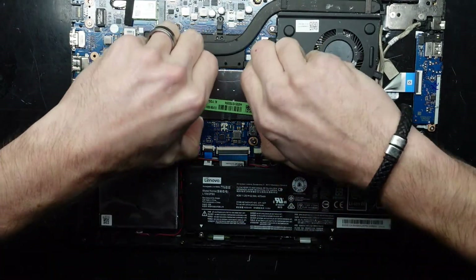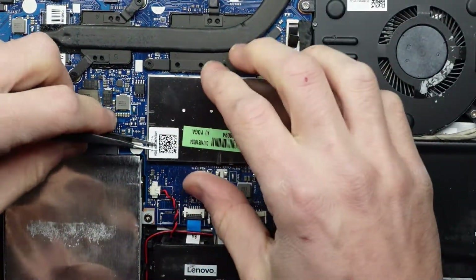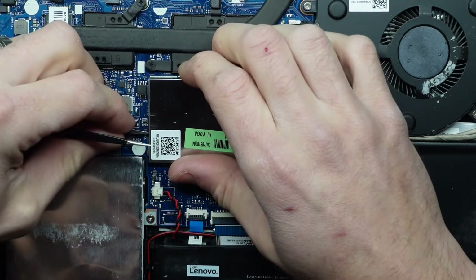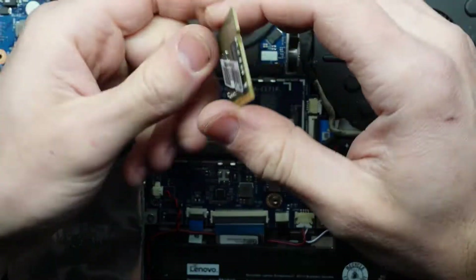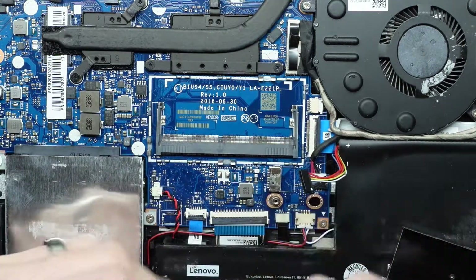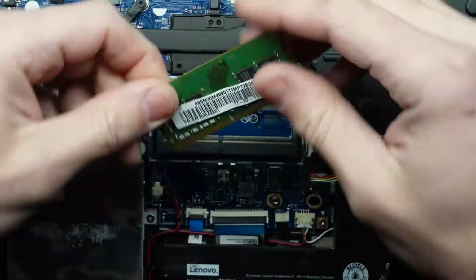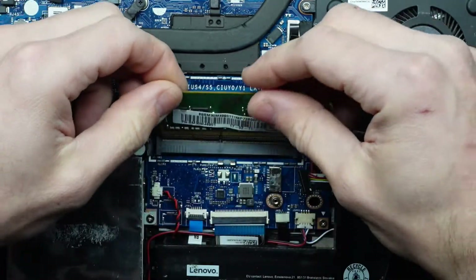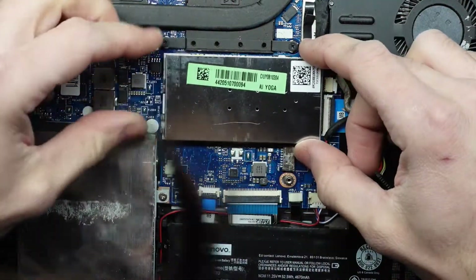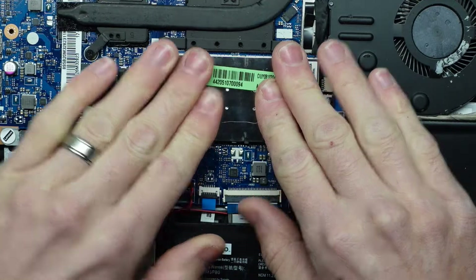Next up I want to have a look under here — this should be where our RAM is located. Lifting up now, and we have a single 8GB stick of RAM. So this particular machine only has a single stick. To install it, line up the notch here, put it in at a 45-degree angle and push down. There we go — our cover's now back on.